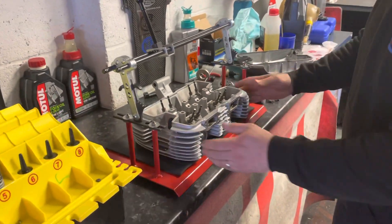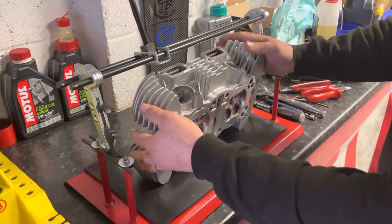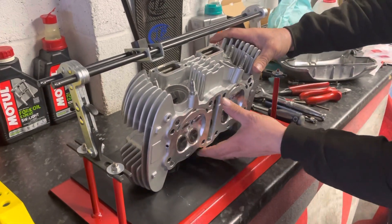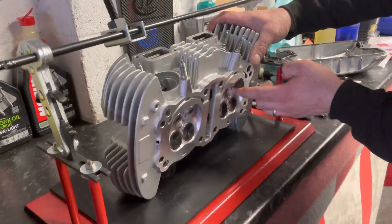Just putting the valves in — valve stem oil seals. It's a beautiful bit of machining: CNC ported on the exhaust, inlet, and the combustion chamber, with new valves all going in there.